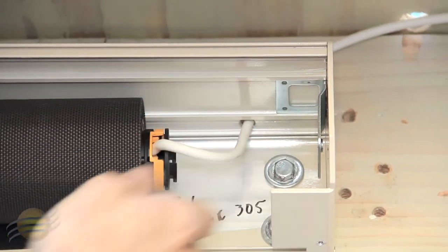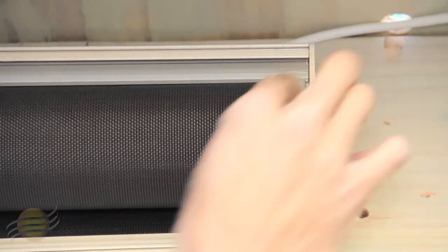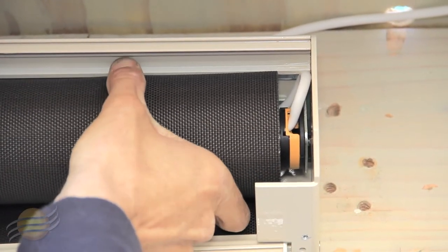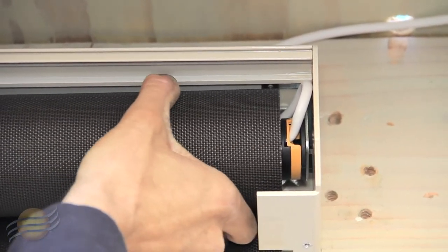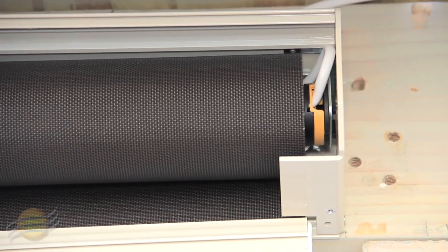When that's ready, you can install your motor head onto your brackets, ensuring that it's nice and snug, and you're now ready to power up your shade.